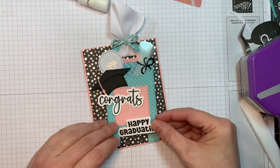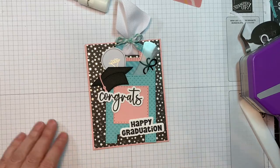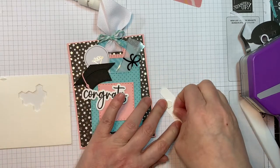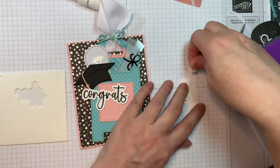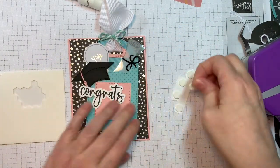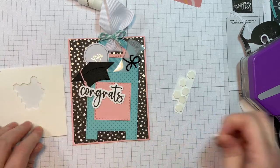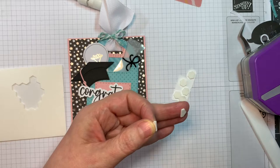First I'm going to get my sentiments on the front of the card because I want to make sure I have enough room for those. Those are stamped onto white cardstock from Paper Trey Ink and cut out using the outline dies — that's the Congratulations stamp set and outline dies, and then the Happy Graduation stamp set and outline dies. I'm going to use my Stampin' Up Dimensionals and pop that on the back. I can't say enough about Jaded Blossom's new outline dies for some of their sentiments.